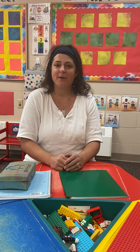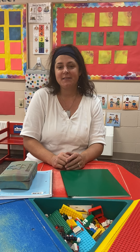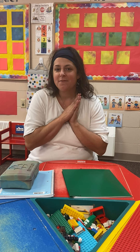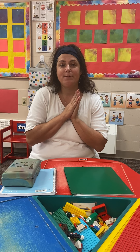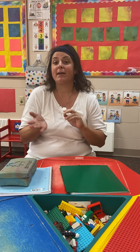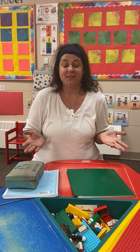Hi friends, today we're going to talk about how to do our journal writing, and this is another activity we're going to be doing every day. I just love doing journal writing — it's super fun to keep track of what I'm doing in my life and what things I love, and I love looking back at the pictures over time.